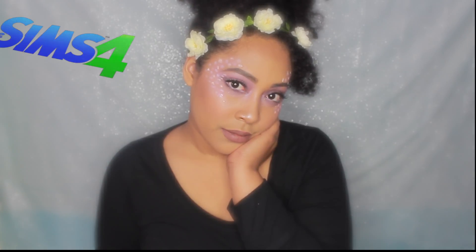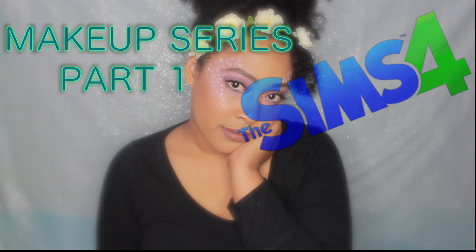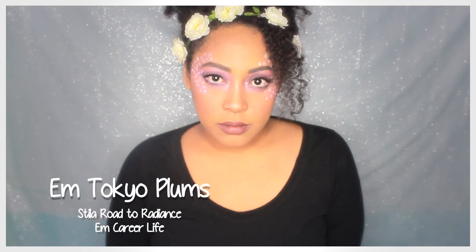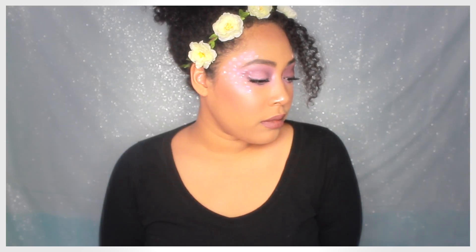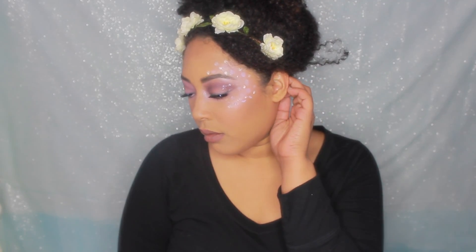Hi, I'm Leanne and I'm so excited to share with you my new Sims 4 Makeup Series Part 1. I'm going to be using a collection of three different palettes to create this beautiful look and some cream gel liners from Colourpop. So I hope you really enjoy this. I'm going to be doing this series every Friday, so make sure you subscribe so you can tune in.